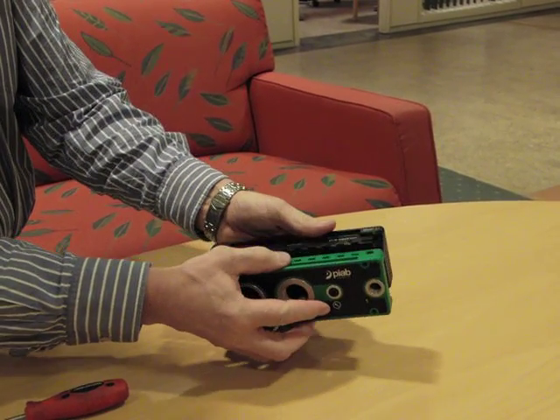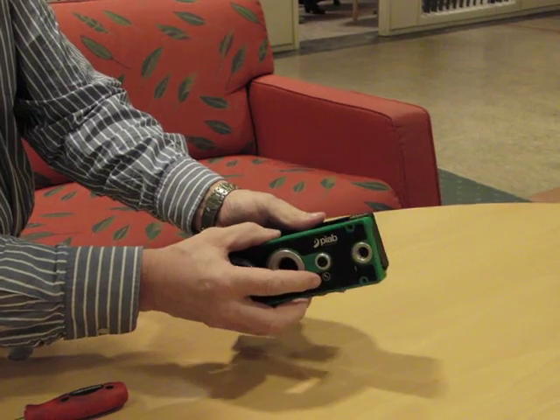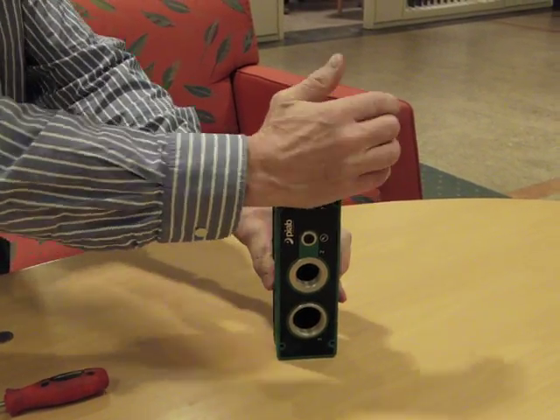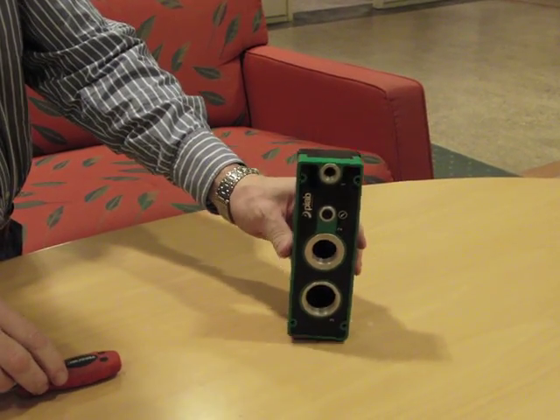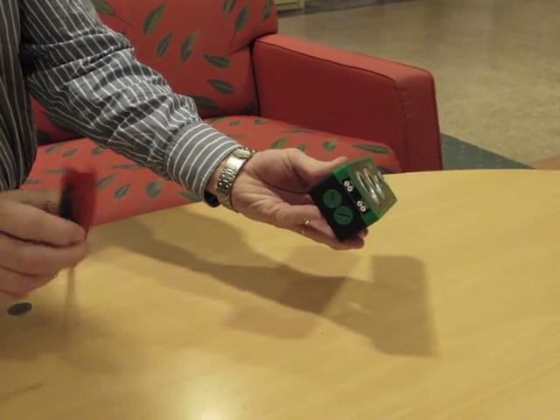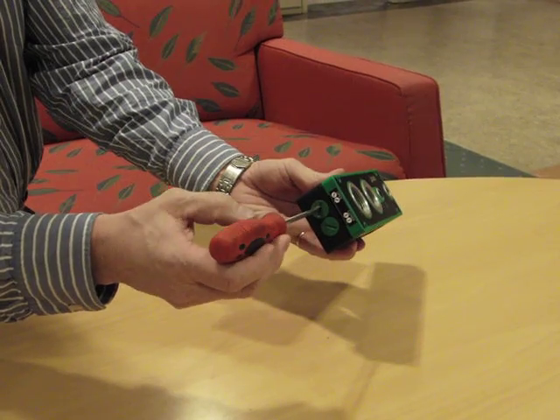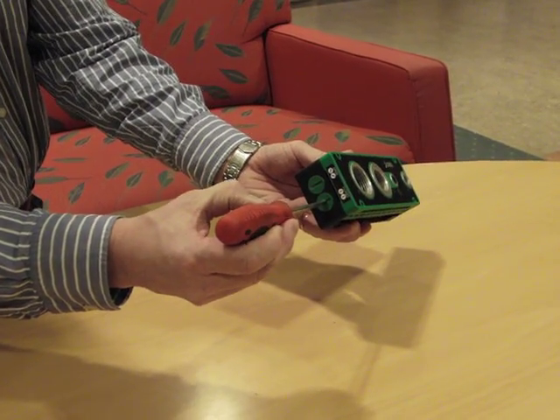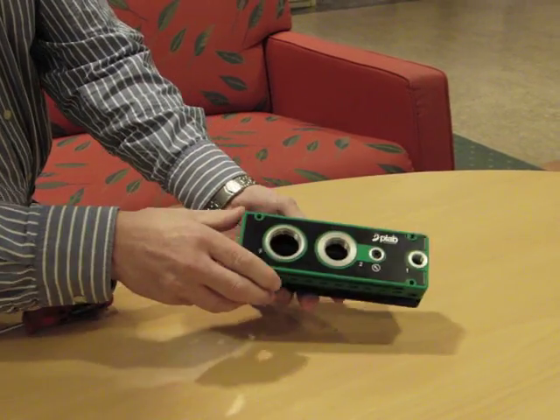To put it back together again, put the green connection plate in the right place and then by hand press it to the right position. Then put the green plugs in the closed position. Now the Pi Classic pump is closed again.